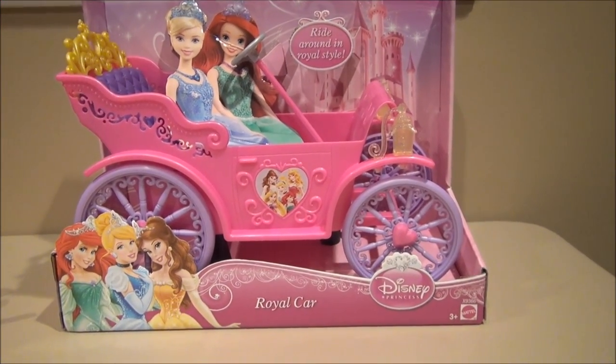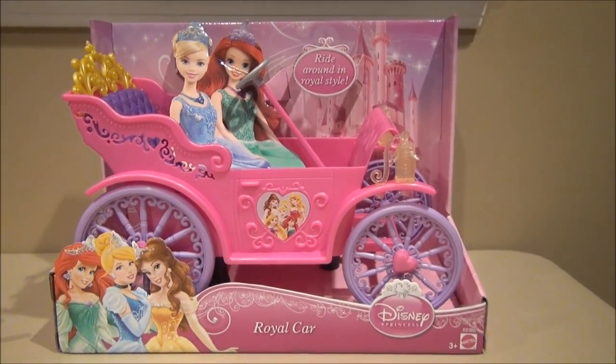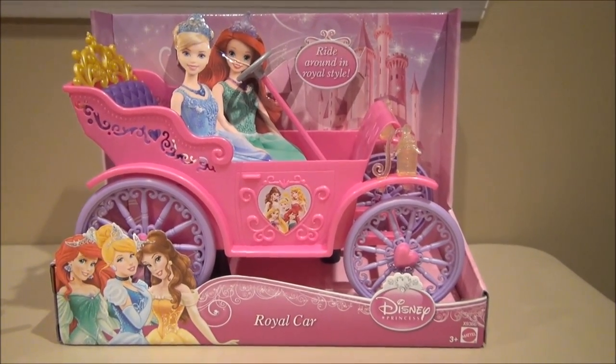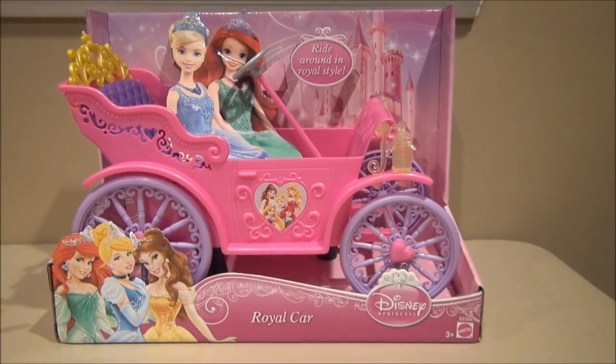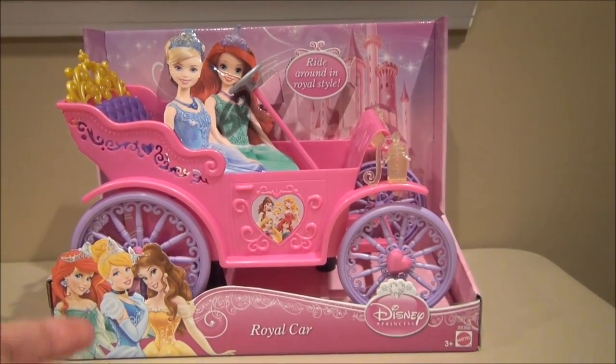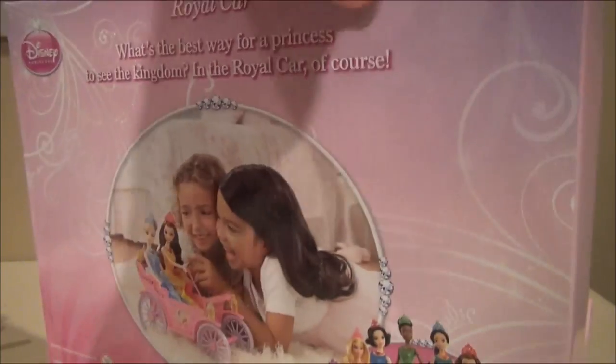What's going on people? I'm Mitch Santon and today we're taking a look at the Royal Princess car. This is a Disney princess toy made for the Barbie style princess toys and this is a little carriage so you ride around in royal style. It's got some decorations, some Disney decorations, a little plastic thing here.